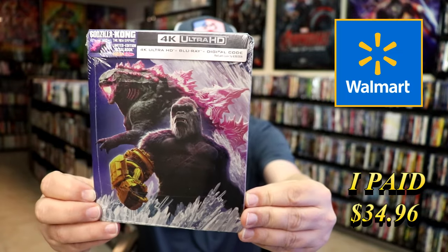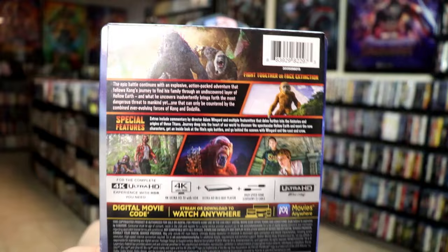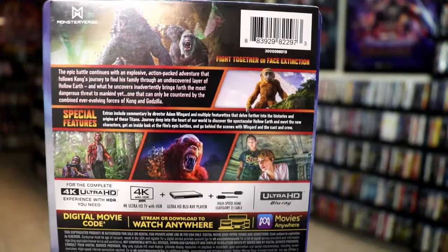Here's the front and here's the back. If you'd like to read up on it, check out these special features.